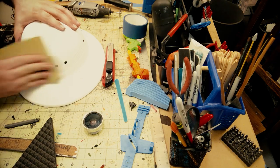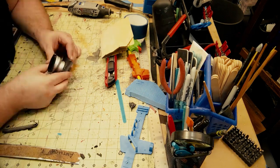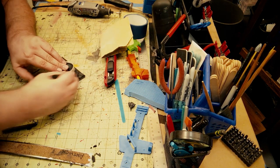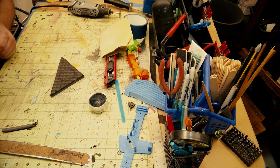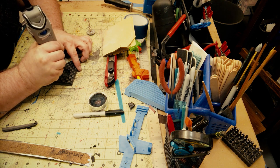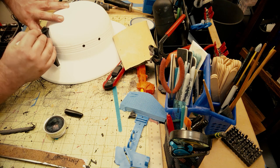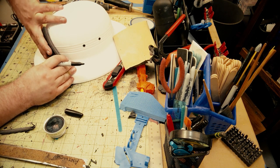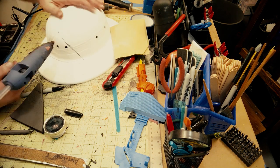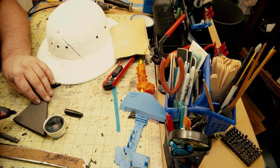I go ahead and cut this out — make sure you have a sharp knife, it makes life easier. Now I'm just gonna start sanding to tooth up the piece to accept the glue and paint. I'm going to trace out where the lens is gonna go and take my Dremel tool to carve out just a little indentation so the lens will fit in and look like it's part of that piece. Before I glue this element on the front of the helmet, I mark with a sharpie where it's gonna go.